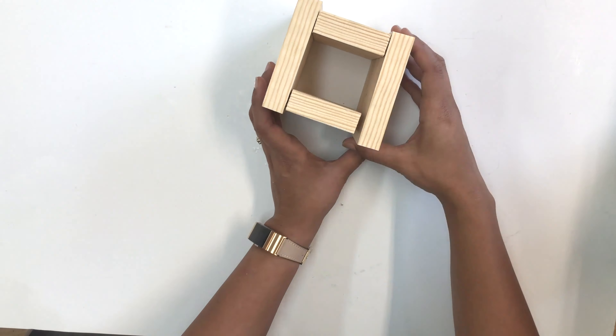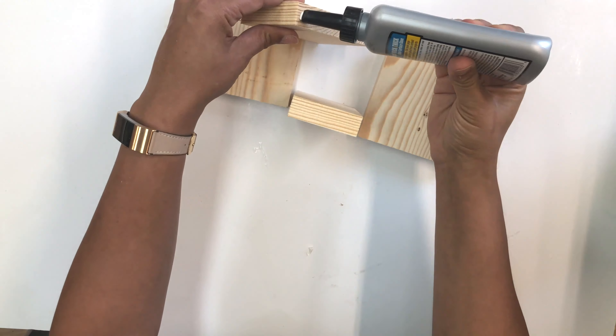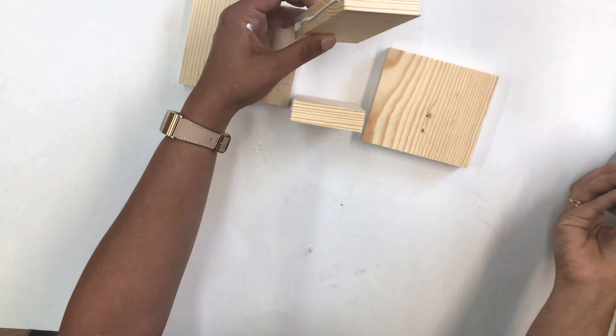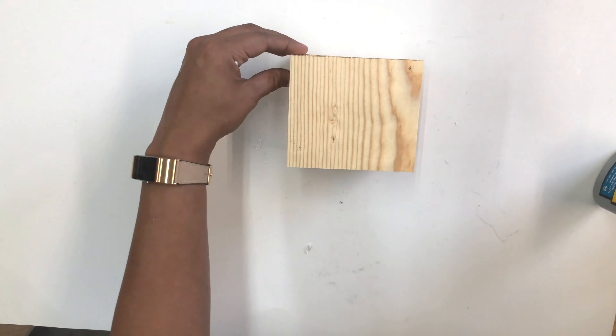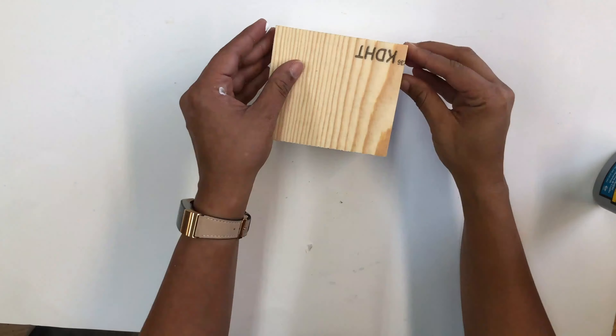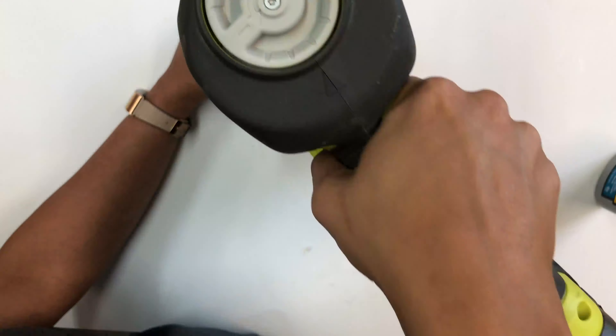Next, it was time to make the box. It's an easy, simple assembly to make a square box using wood glue. You can clamp this if you wish, but because we were short on time, I used brad nails. You could also use countersink screws if you like.